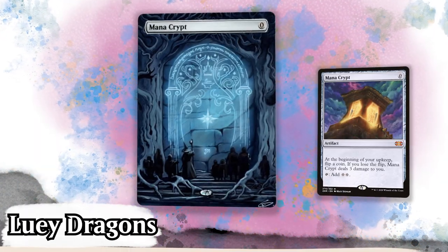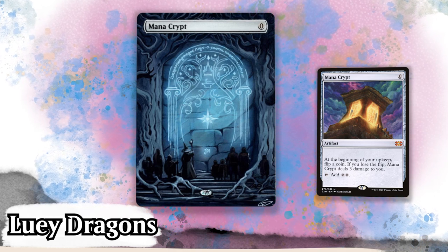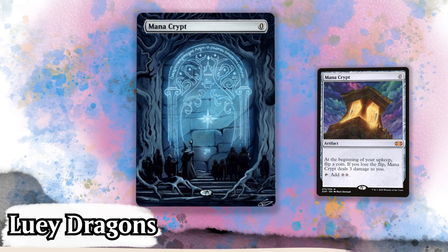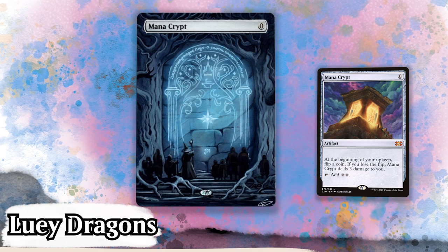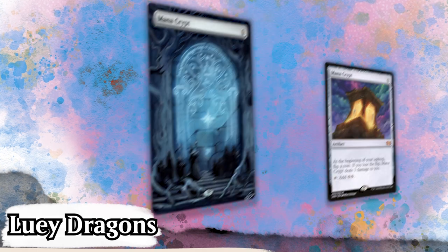Louis Dragons brings us this wonderful alter of the Gates of Durin from Lord of the Rings on a Mana Crypt. Love the card choice. The piece itself is great — the gates are vibrant and the detail is tremendous, especially on the text on the runes. The art style is almost whimsical, with the trees having a more cartoon or comic-like feel to them than we usually see. I enjoy that as well. This is a good one.